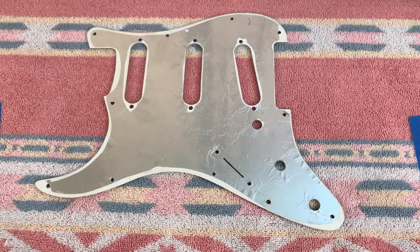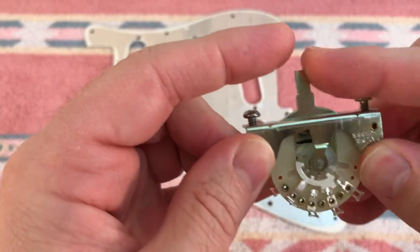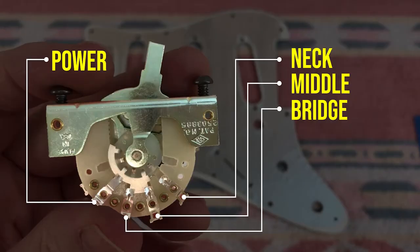Things I use: an old pickguard - this isn't the final pickguard I used, it was just handy. I'm going to use a parts kit from All Parts. The parts kit comes with everything you need to wire up a traditional Stratocaster. I'm not always a fan of All Parts but this kit does have quality components. You can see how the switch works here - you have four lugs across the bottom. The first lug is power and then the other three lugs correspond to the pickups and the controls for each pickup.